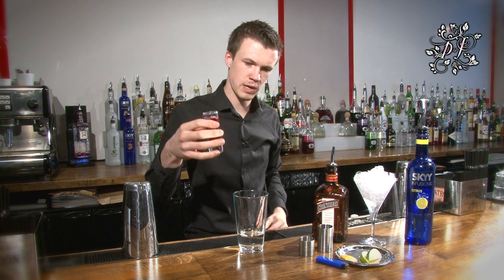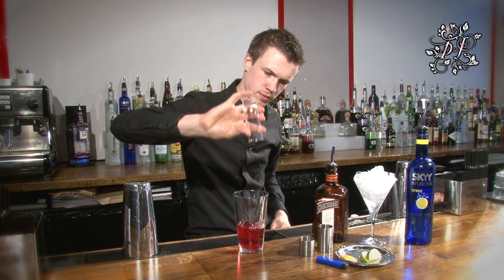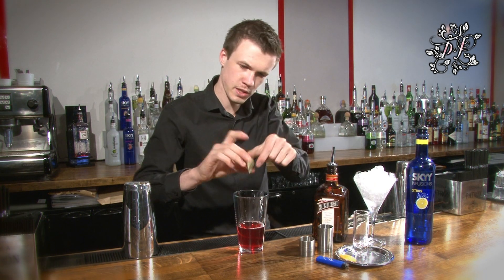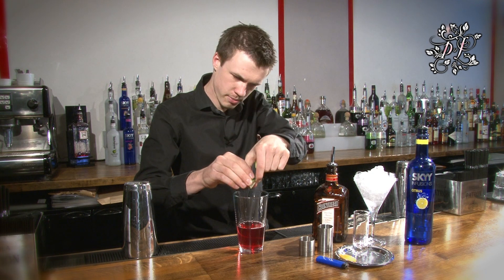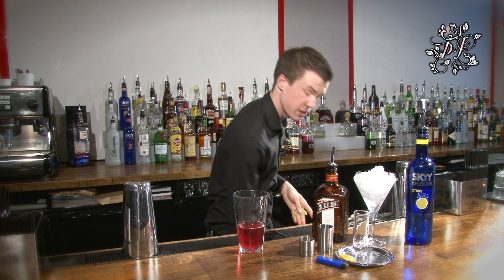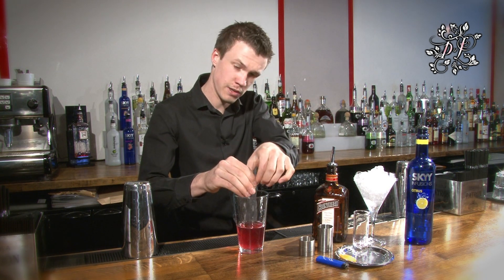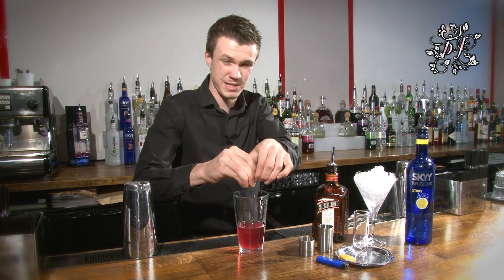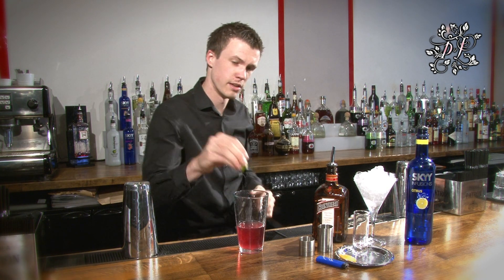Then you need your 50 millilitres of cranberry juice and your two squeezes of fresh lime. Take it between thumb and forefinger, hold the top, just squeeze as hard as you can and discard. If you leave it in then you'll get all the oils from the skin which tends to make it quite bitter. So just get the juice in there and no lime cordial either — lime cordial makes it far too sweet.